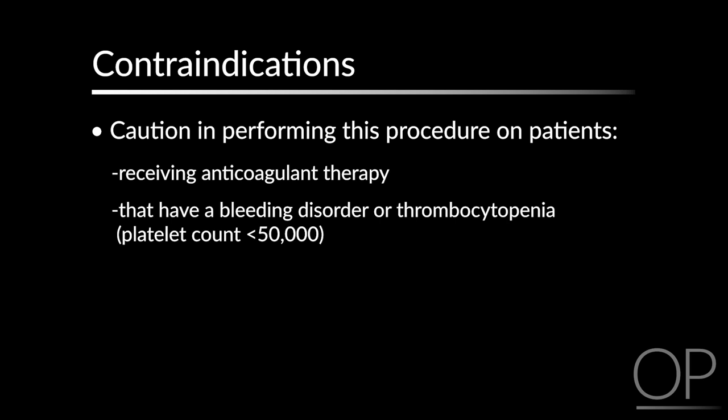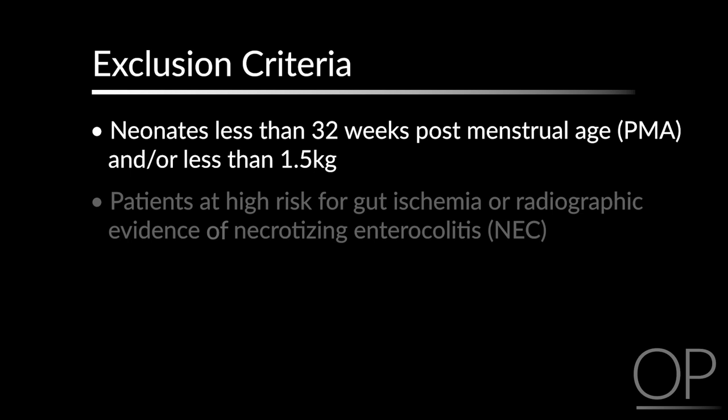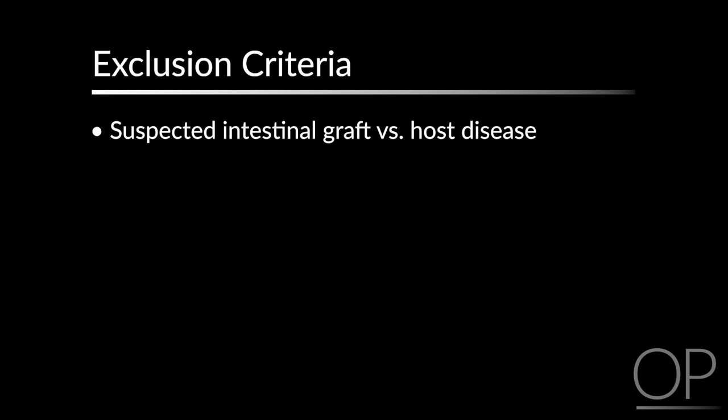Exclusion criteria requiring further consideration includes neonates less than 32 weeks post-menstrual age and/or less than 1.5 kg, patients at high risk for gut ischemia or radiographic evidence of necrotizing enterocolitis, patients who are status post-major anoxic injury with renal and liver dysfunction, intestinal obstruction, suspected intestinal graft-versus-host disease, a history of esophageal atresia, and patients with multiple previous failed attempts of placement on the floor.